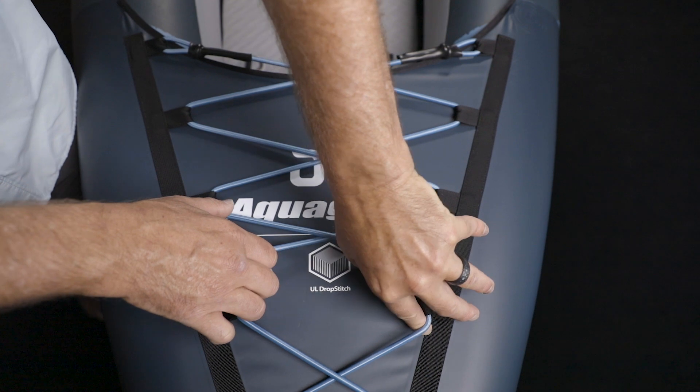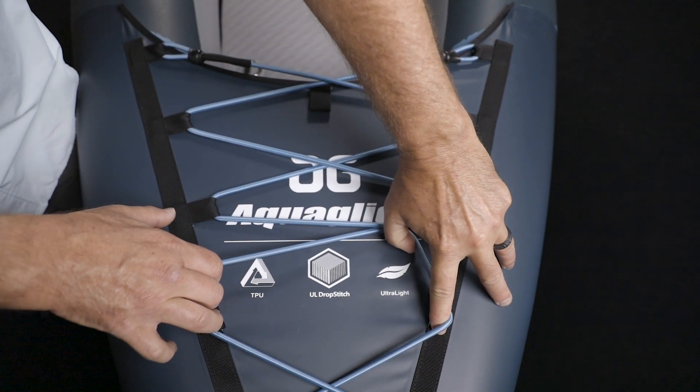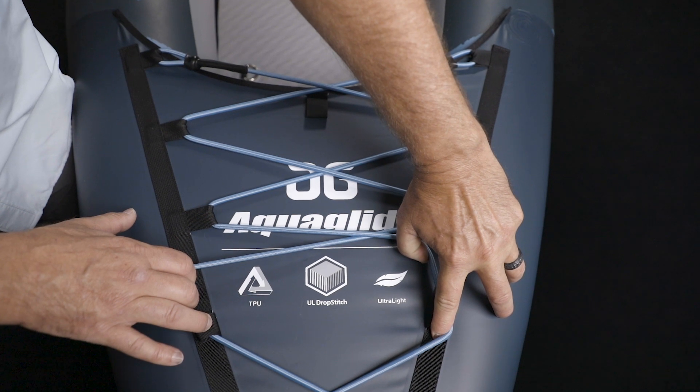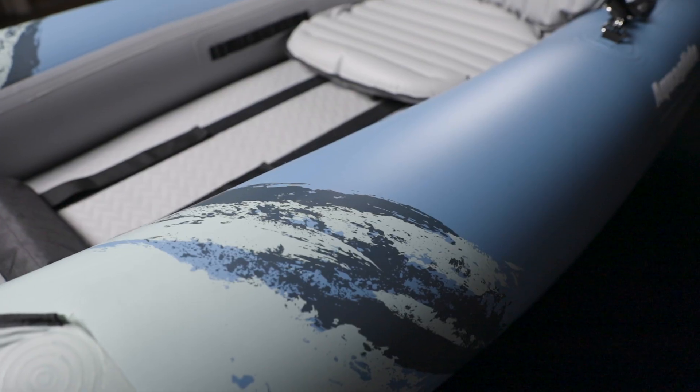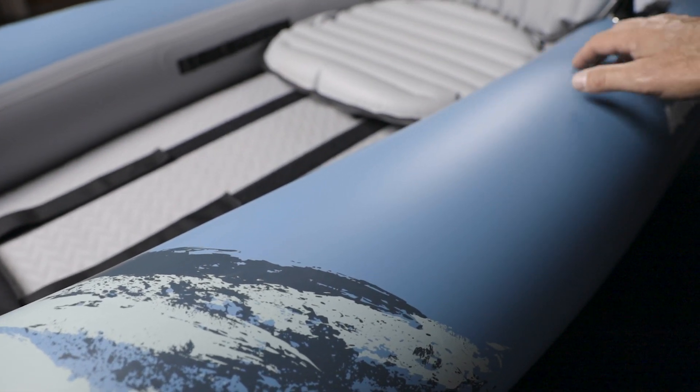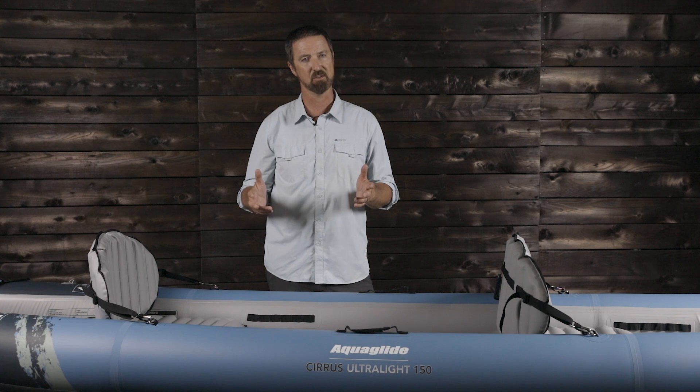With a TPU Ultralight drop-stitch floor, these materials yield supreme lightweight and packability in a kayak that doesn't sacrifice an ounce of touring performance. TPU also imposes a smaller environmental footprint than PVC, and it has a higher abrasion resistance, allowing the use of less materials in construction.